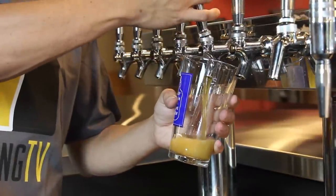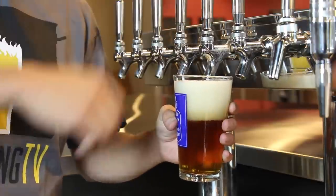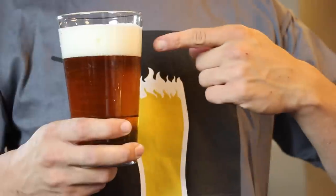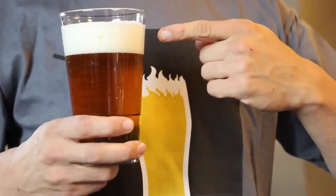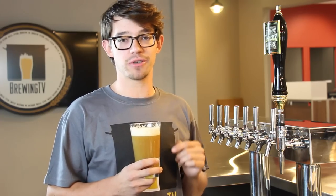When you pour a glass of beer, the turbulence created as it falls into the glass releases CO2, which gives the beer a nice creamy head. And this head helps bring out the flavor and aroma of the beer. But once you let it out, you can't get it back in. The trick is to reduce turbulence, which reduces CO2 loss.